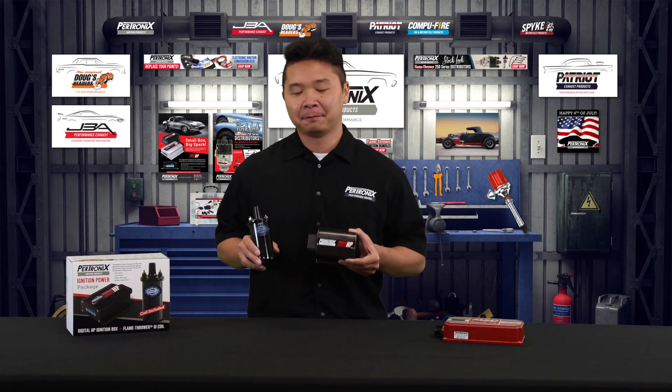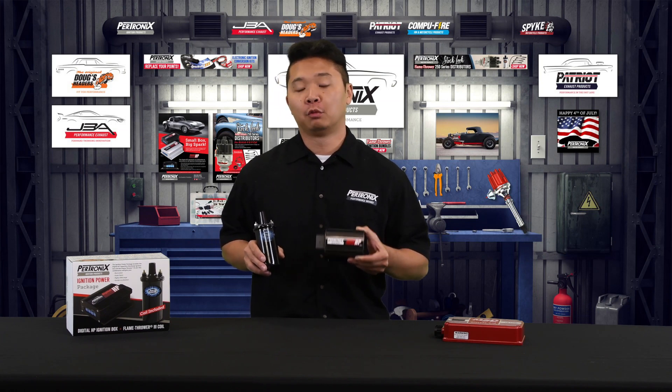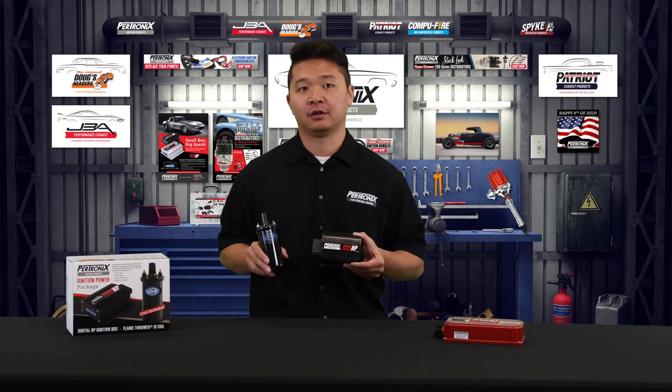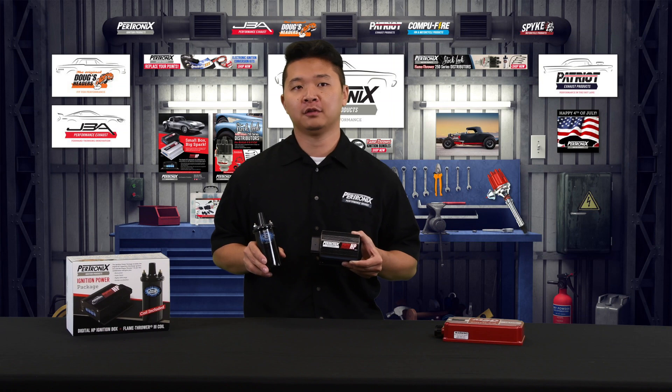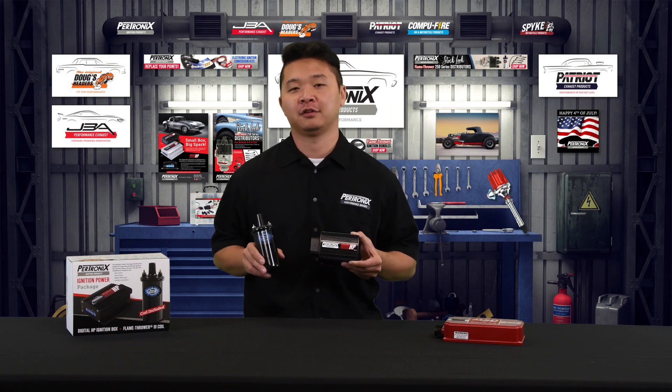To recap, the Petronix 510C ignition power package offers more features, more benefits, and a smaller size. The customer will receive two products that are paired together for performance at an extremely desirable price point. If you ever have any questions, the tech team at Petronix is always available to you.